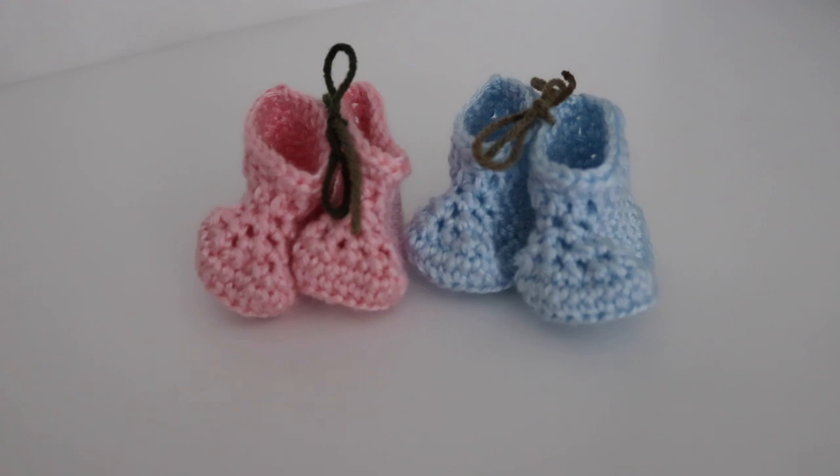Hi everyone, and welcome back to my channel. I'm your host Amanda, and this is episode two of the Crochet Chat podcast. Thank you so much for all your positive comments and feedback on my first episode, and I hope to continue with this series every two weeks or so. So let's jump right in.